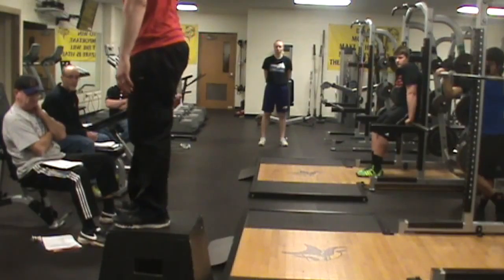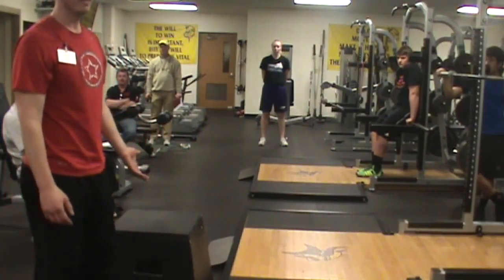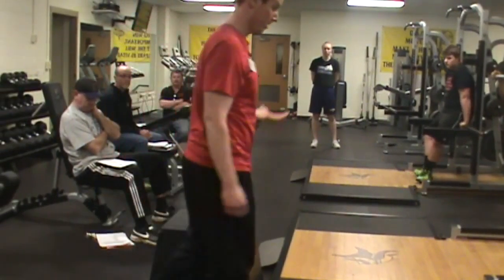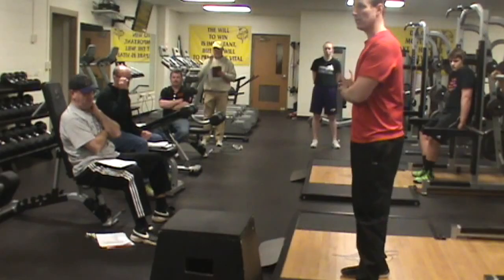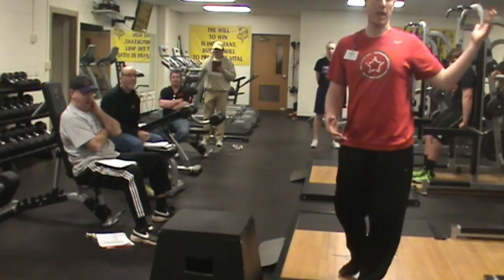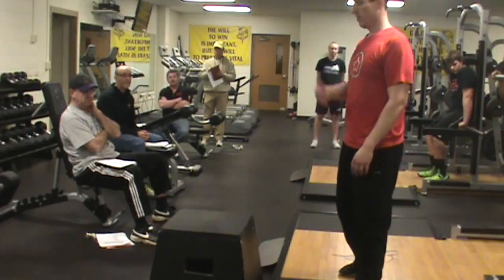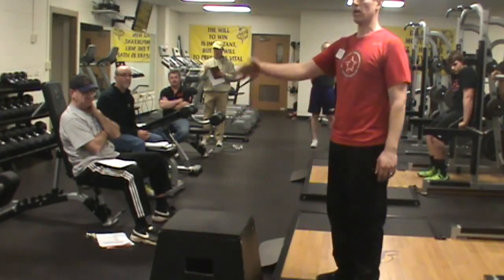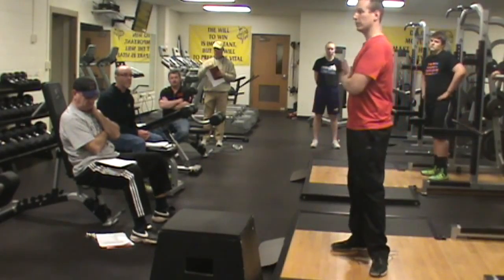So you just step up, step off, stick the landing, go back in line. Then when you get to a more advanced athlete towards the end of the week, I don't want to be loading them up with a hang clean, but I still want them to do an explosive lift — box jump to box drop. You just have them step across and then drop off. That's kind of how the progression will go.